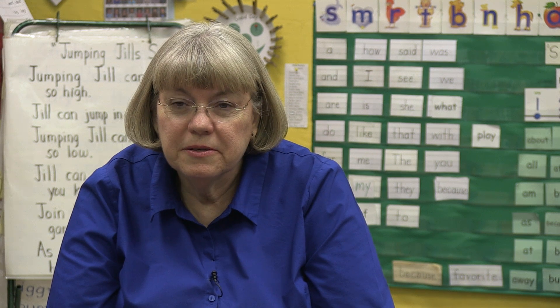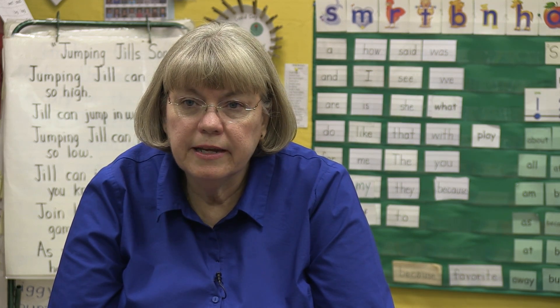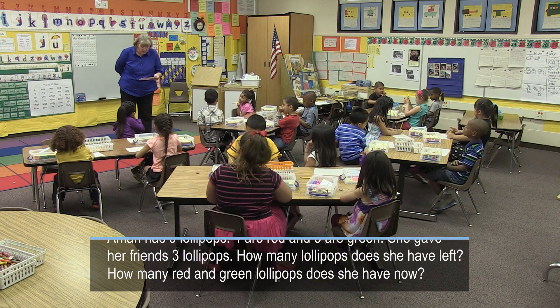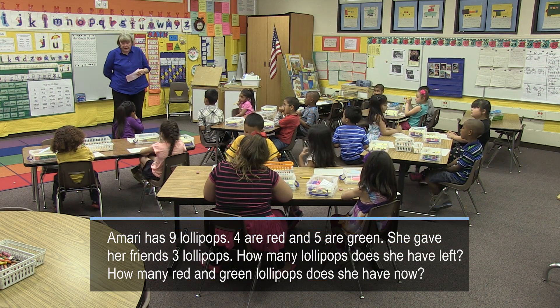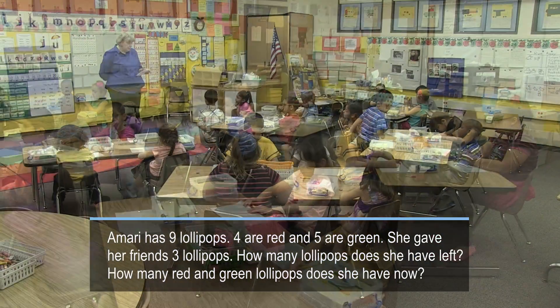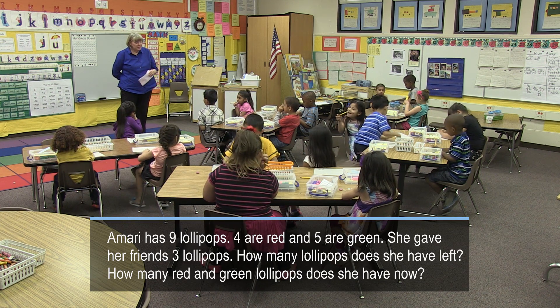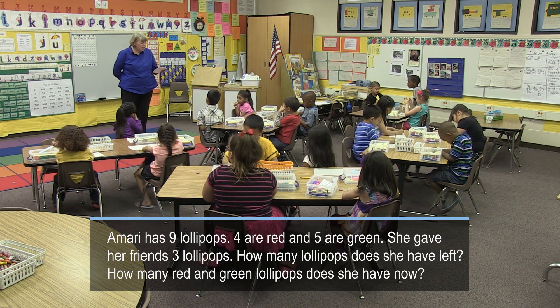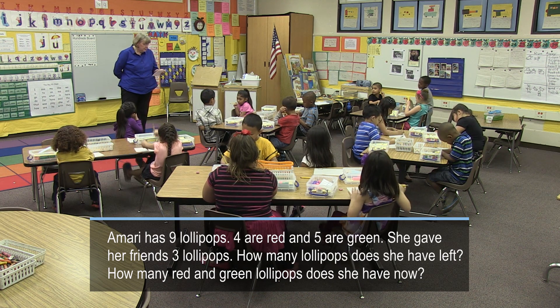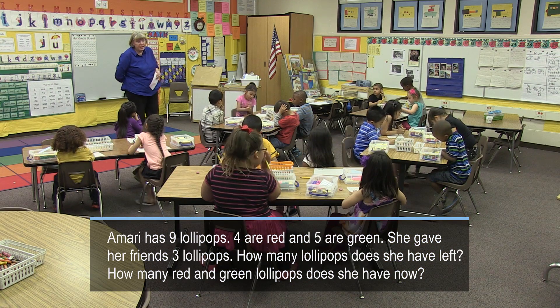This is the way the math circle works. The teacher reads the problem, and the students work independently to try to solve the problem. Amory has nine lollipops. Four are red and five are green. She gave her friends three lollipops. How many lollipops does she have left? How many red and green lollipops does she have now?